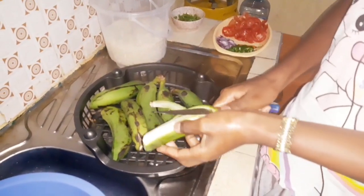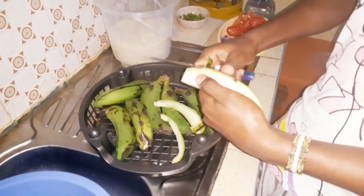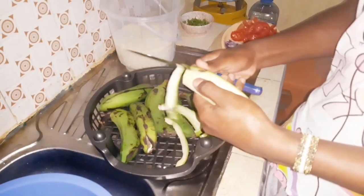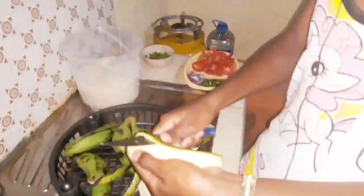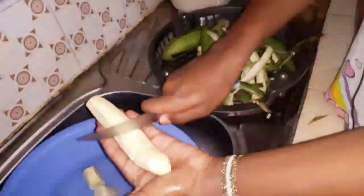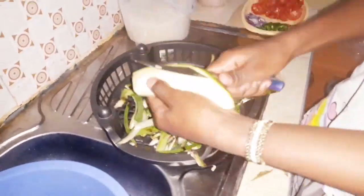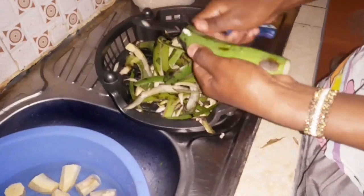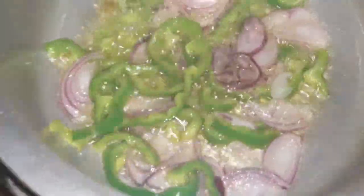As you can see, it doesn't stick anything on your hands. Now add in onions and green peppers.